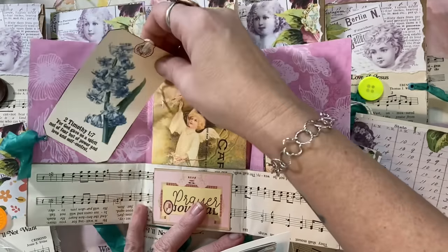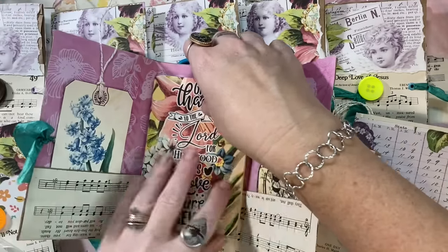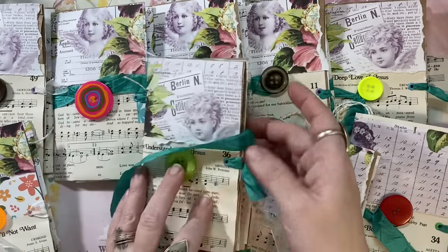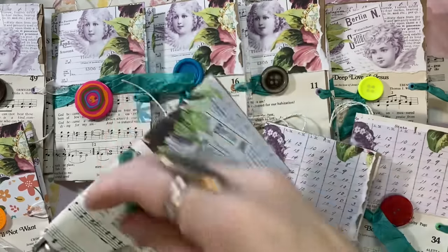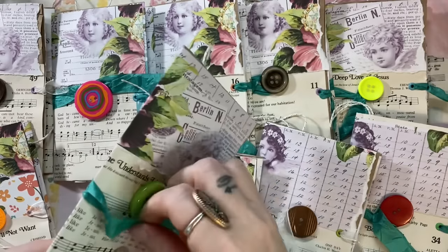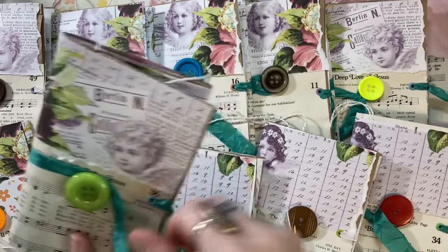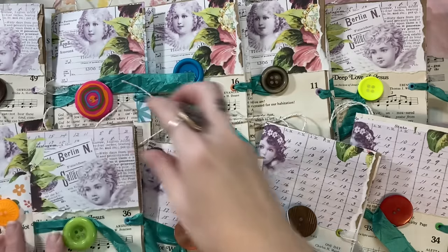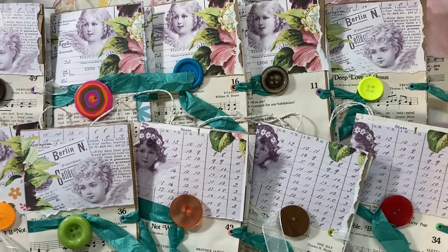I hope you enjoyed this project! It would be a lot of fun for craft fairs or just as a little gift for friends, neighbors, or church members. Thanks so much for watching — I hope you have a really great day and I'll be back with more paper crafting very soon. See you later, bye!